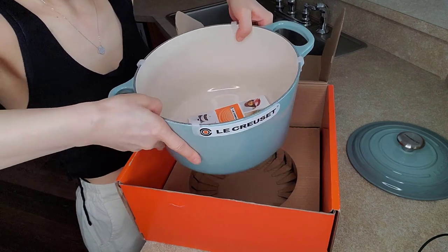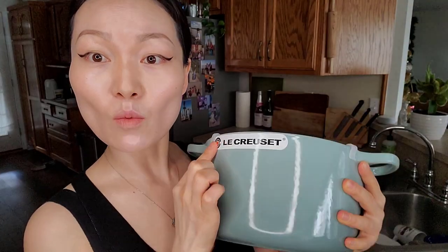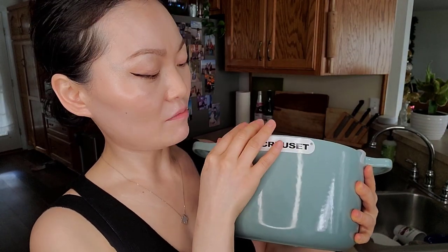It's not super heavy — it's about 10 pounds, I think. This is a white tag that comes on the pot. It means it's not supposed to have any flaws on it. But if it's an orange tag, that means you might find little bumps or little flaws on it.